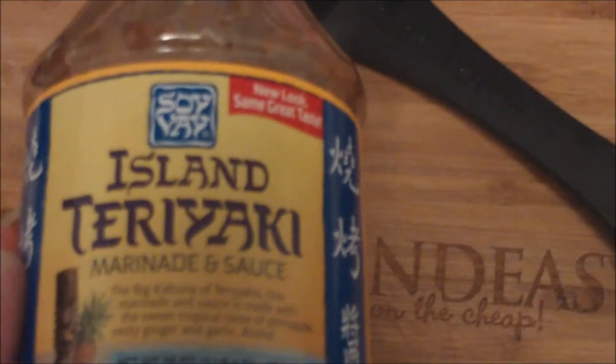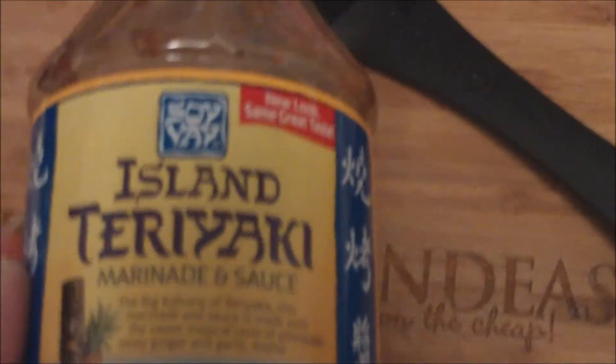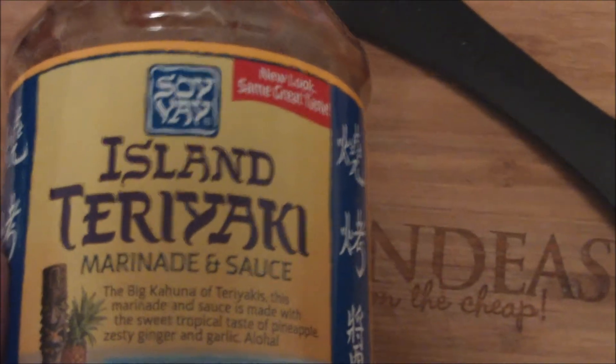It also has ginger puree, sesame oil, and dried ginger. It's just a really good sauce. It doesn't taste overly salty, has a really nice flavor, and you can taste the sweetness from the pineapple. Really good stuff. So without further ado, I will show you what I'm going to do with this.